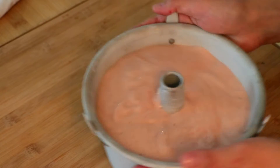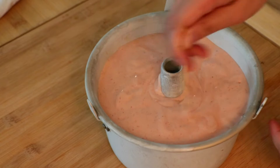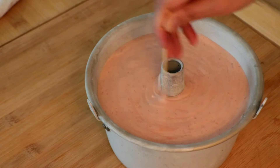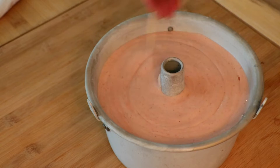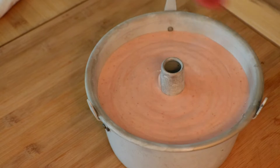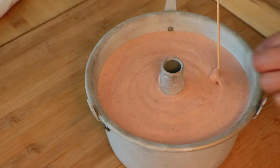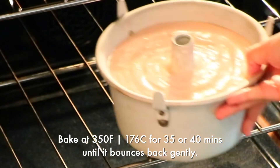I toss very gently so that the batter does not come out from the bottom. Using a toothpick, I swirl from the center to the edge and come back and repeat that a few times — this eliminates a lot of big air bubbles left in the batter. And let's bake until it bounces back gently.